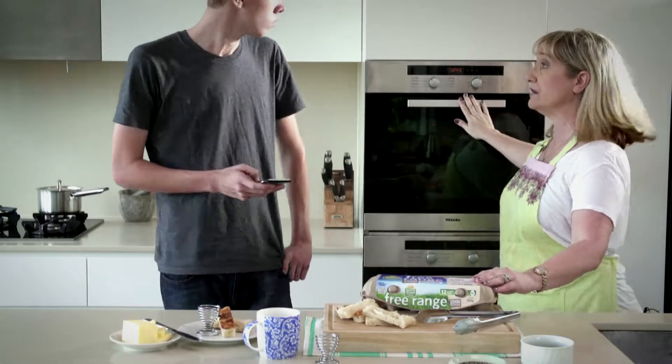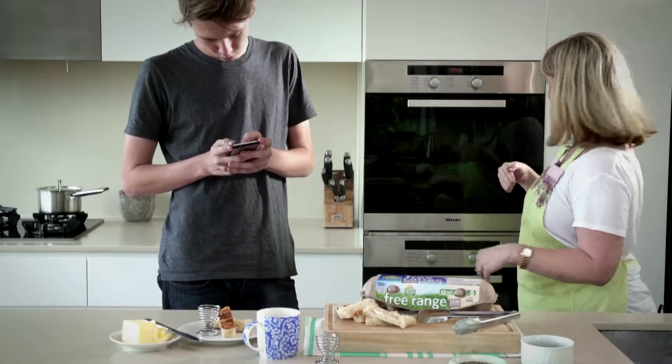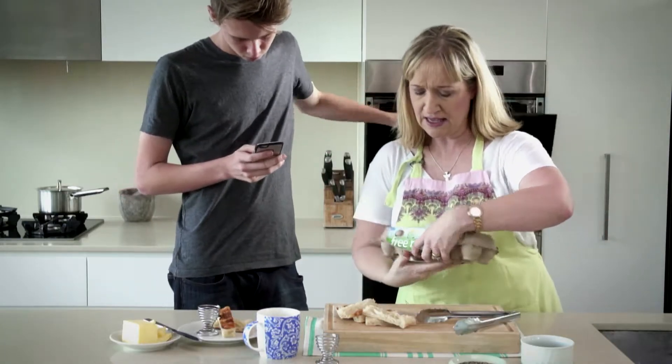Now I've preheated the oven, Nath, to 180 degrees, which is moderately hot — a bit like your mother. So if you could just open that up for me while I get the eggs.